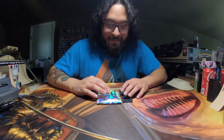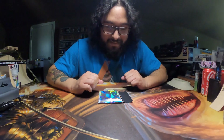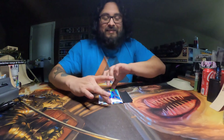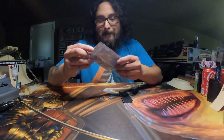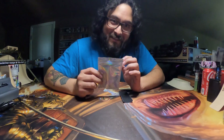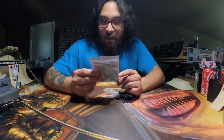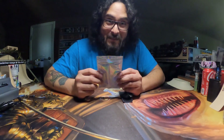I told him, 'Don't tell me what it is. I want it to be a surprise.' So here we are. The time is here to take a look at it. So it's going to be a complete mystery for y'all too.